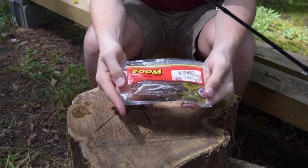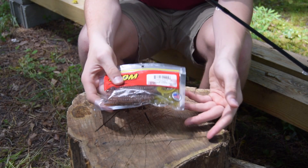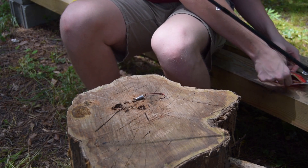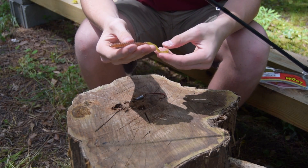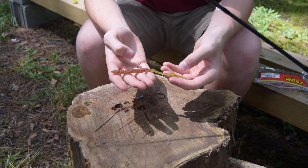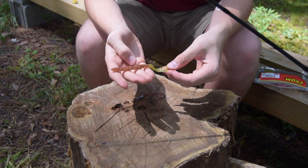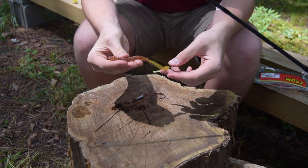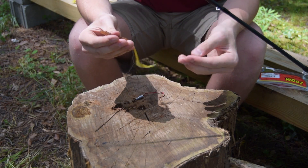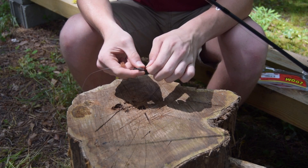I'm going to use one of these — I really recommend you use something like this. It's just a curly tail worm; this is a Zoom. It's really nice — it has a chartreuse pattern for the tail. These are just really, really reliable baits. I really recommend using something like this; you can pick these up pretty much anywhere. These are really good to use when you first start Texas rigging because they're just easy to rig up.